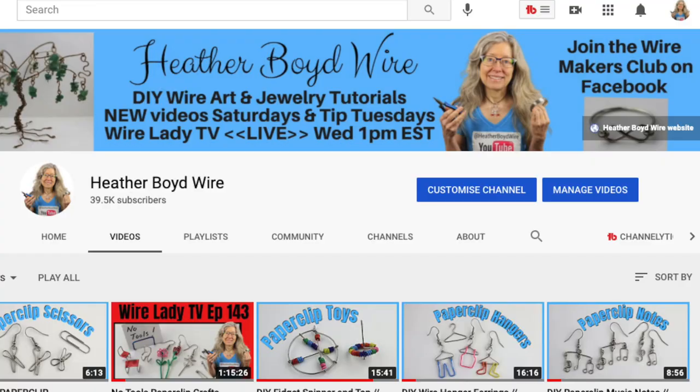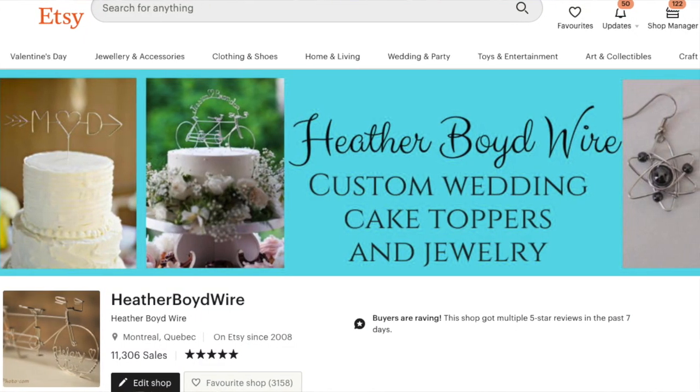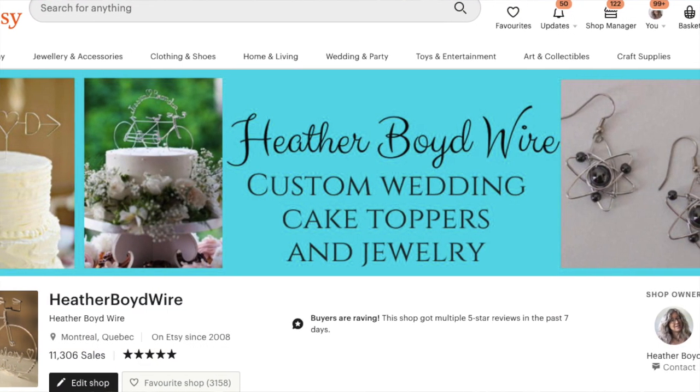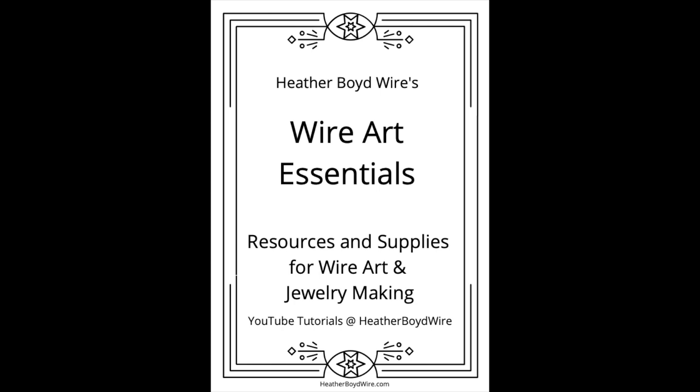Thanks so much for watching the video. Give it a big thumbs up if you liked it, and be sure to subscribe to my channel for lots more DIY wire art and jewelry making videos. Hit the notification bell to be notified when I go live and post new videos. If you'd like to share photos of your wire work, be sure to join the Wire Makers Club on Facebook. If you'd like to check out my wire work on Etsy, my husband and I specialize in custom wedding cake toppers and funky jewelry. I also have a mailing list - sign up below and I'll send you my free wire art essentials ebook. Thanks again for watching and we'll see you next time.